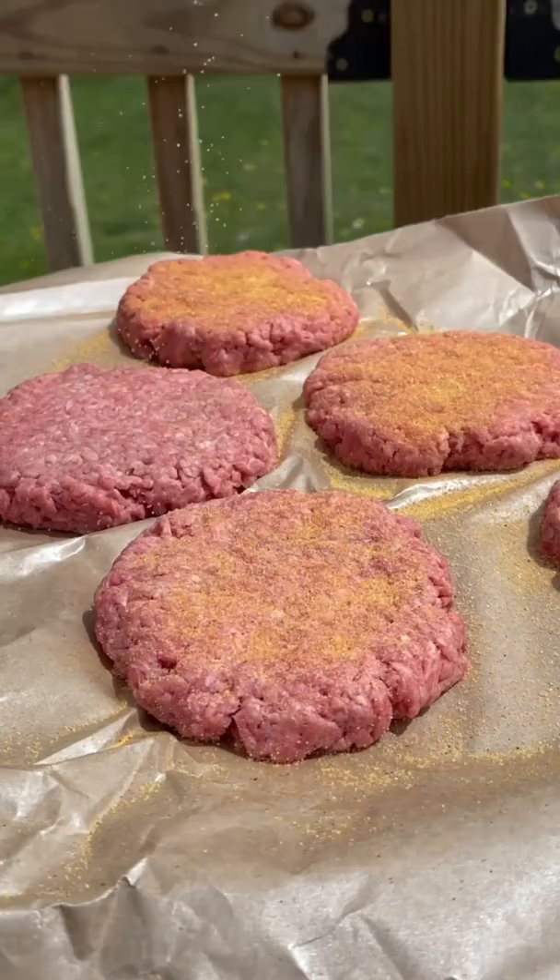We're going in with 80/20 ground chuck seasoned with seasoned salt. Get your patties down and season the other side.